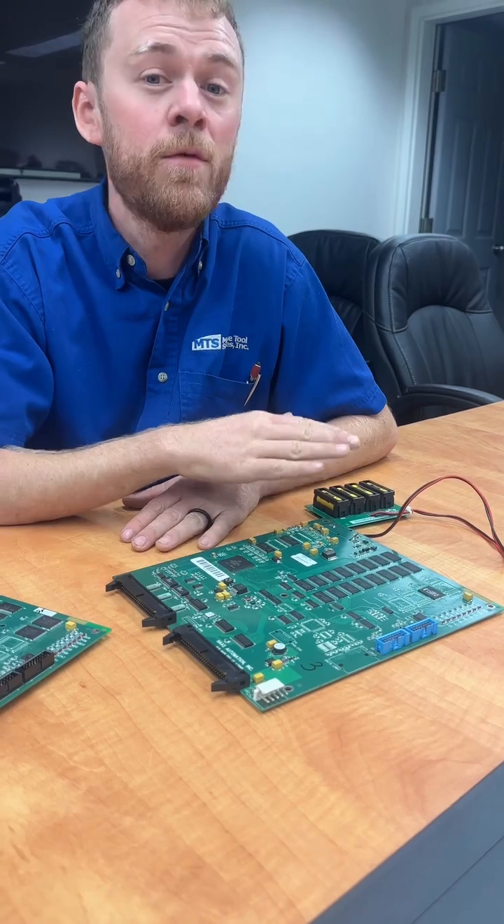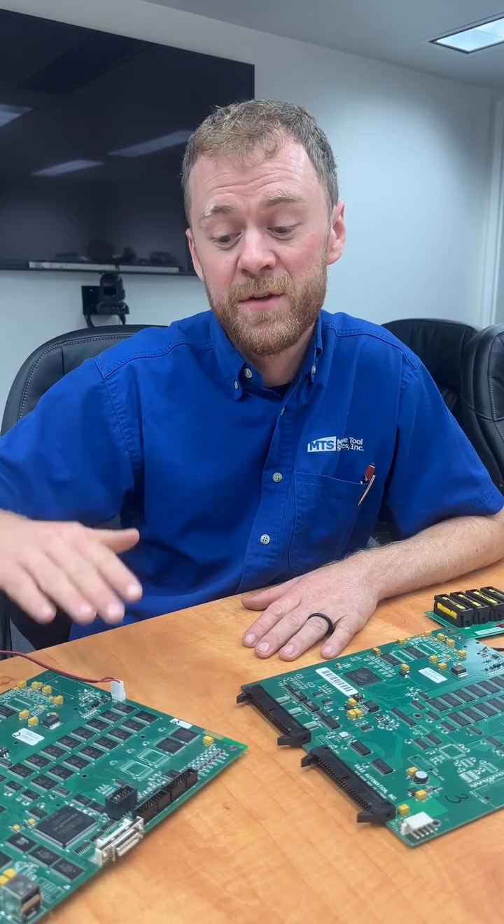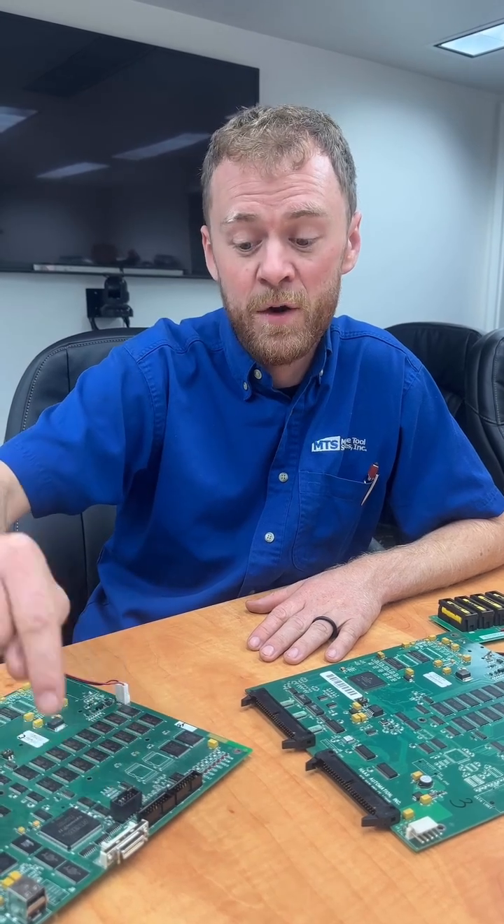This board was shipped with a video MoCon processor. If it doesn't have the PC104 card, it's just going to be the processor which had the embedded video, the USB, and also the MoCon board. Hope that makes sense — we're trying to get the information out there.